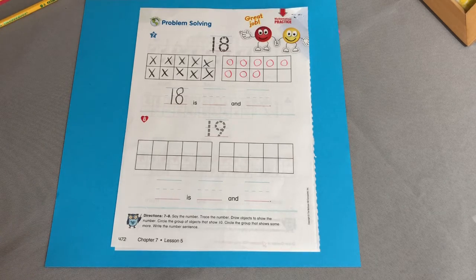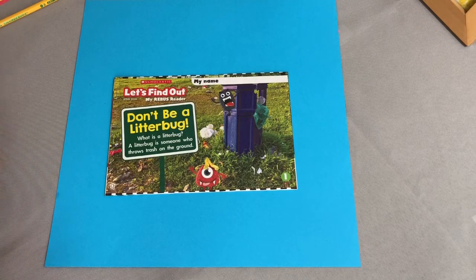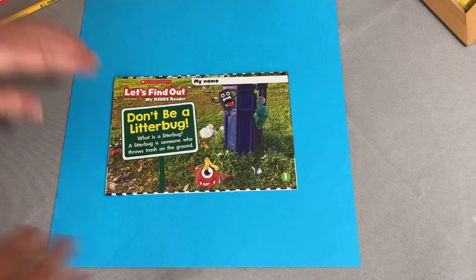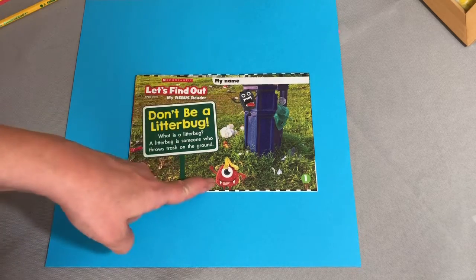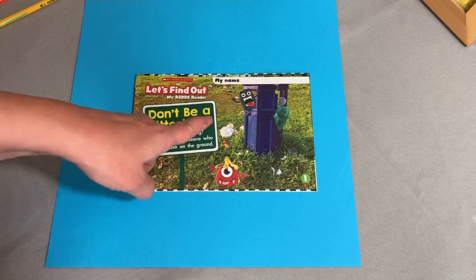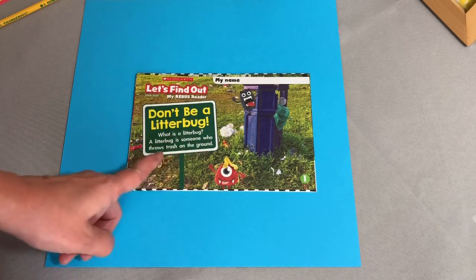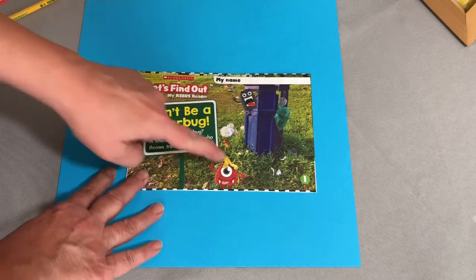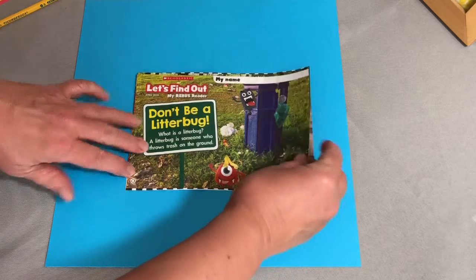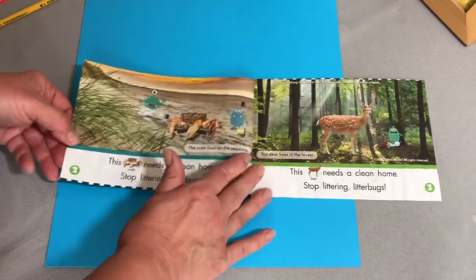Now I wanted to show you this Let's Find Out, because we did not put it in with any of the weeks. I thought this one was really funny — it has litter bugs. It says don't be a litter bug. What is a litter bug? A litter bug is someone who throws trash on the ground. So this Let's Find Out is full of litter bugs, and they are throwing trash on the ground. We don't want to be litter bugs, but they kind of look like silly monsters too.